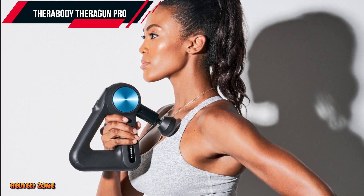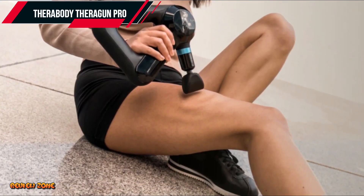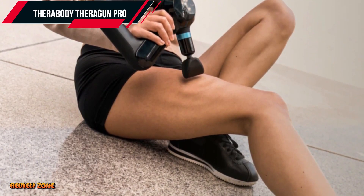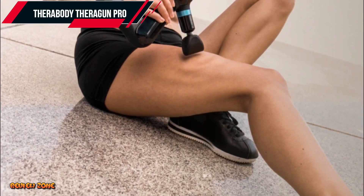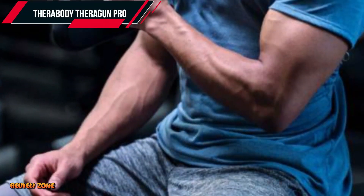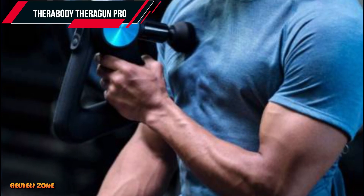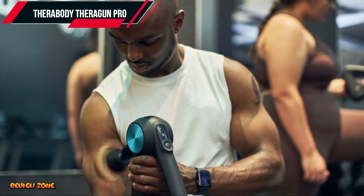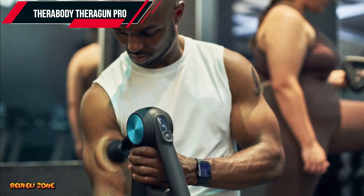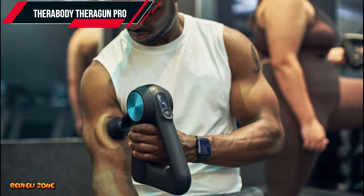One of the best features of the Theragun Pro is the smart app integration. You can connect the massage gun to the Therabody app and access customized wellness routines, guided warm-up and recovery, and more. The Theragun Pro also has an OLED screen that displays speed and battery life, making it easy to keep track of your massage sessions. The Theragun Pro is priced at around $599.